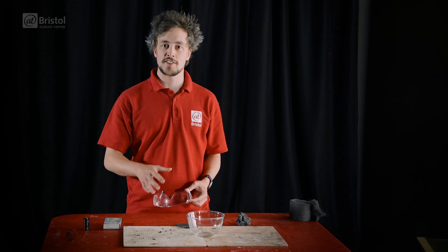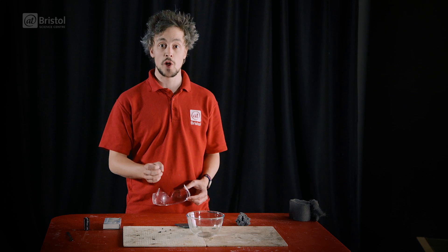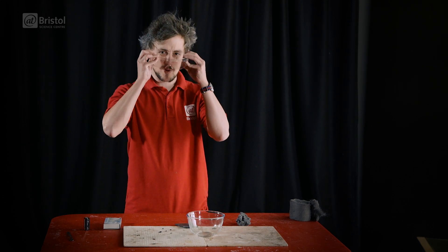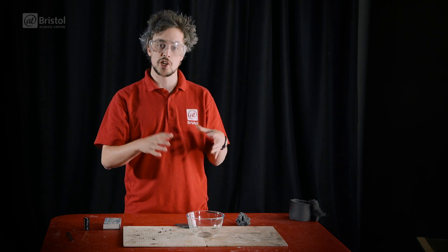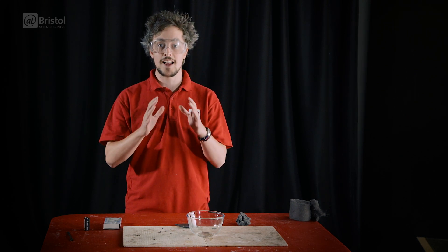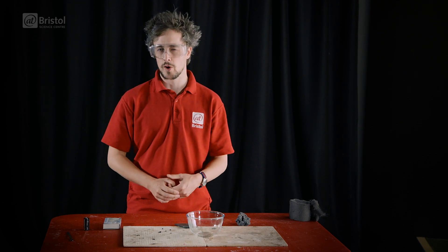Before we start our experiment, I should stress that if you are going to try this at home, please take care and use common sense. The steel wool gets very hot and may even spark a little, so we're going to be using some eye protection. We're using an ovenproof dish and heatproof mats. We've got fire extinguishers and a fire blanket nearby. And don't return to the steel wool until it's cooled down. Ideally, you want to be doing this outside.